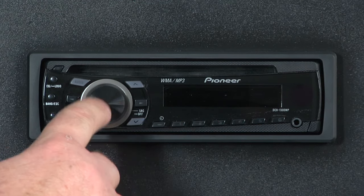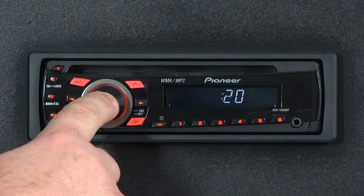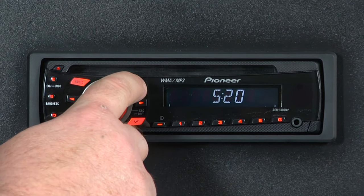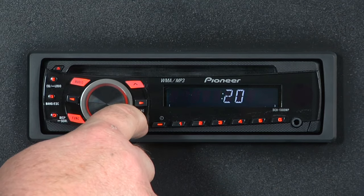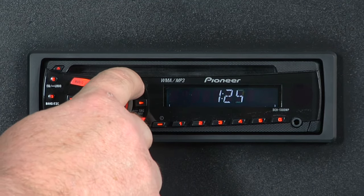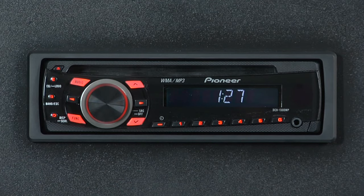Once the radio is turned off, press and hold the source button again for a couple of seconds until you get into the clock setup mode. Here, use the up and down arrows to change the hour and move right to left to change the minute, and up and down will change that. When you're done, just press the clock button and you're in business.